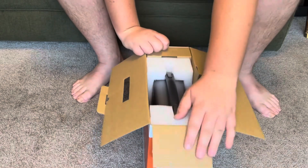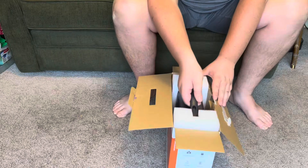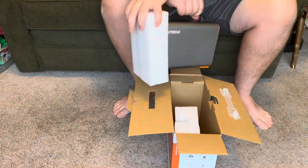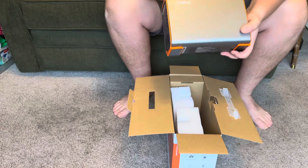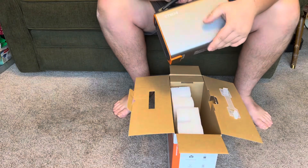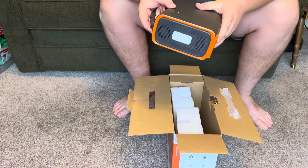Opening it up, it looks like a briefcase. It's a nice, small, compact, portable little unit. The outside feels like metal — not super certain, but it's got a nice feel to it.